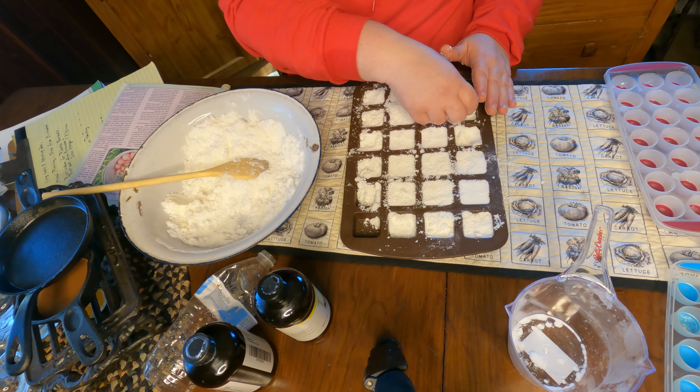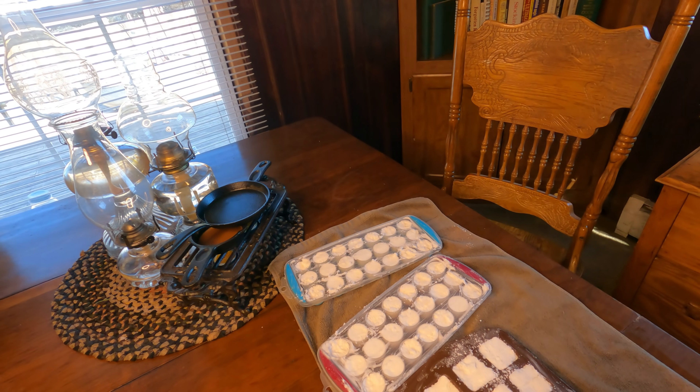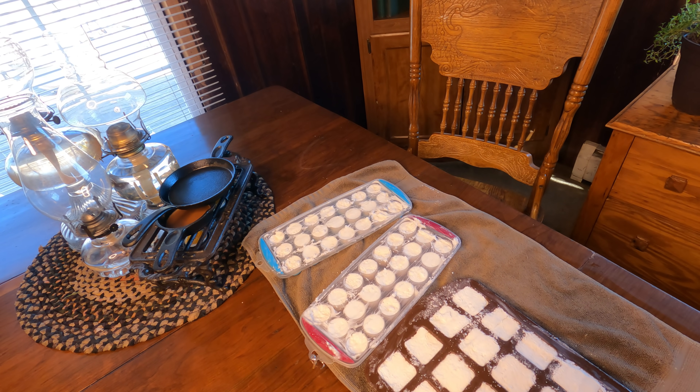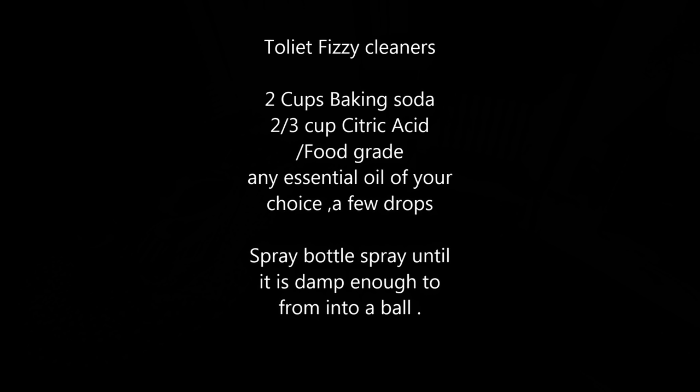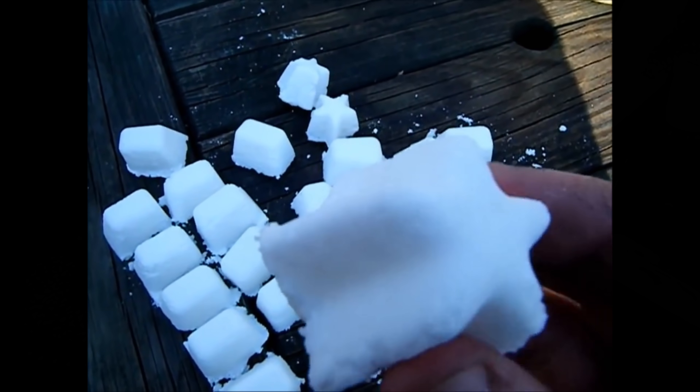I'm going to finish working on this and then I'll show you a little bit later what it looks like. We're going to wait 24 hours until they're hard and then we'll take them out of the molds. And look at the stars — we're going to do stars from now on. We love the stars!